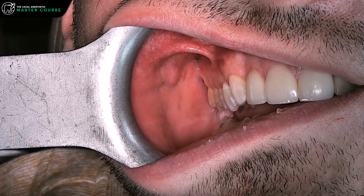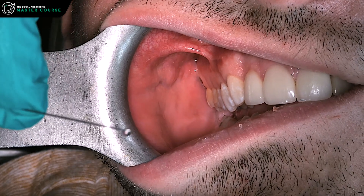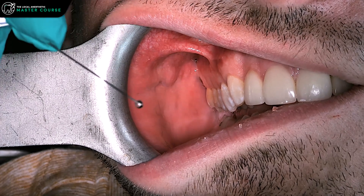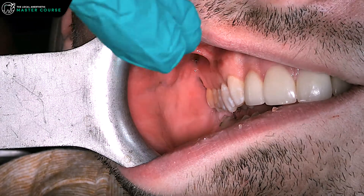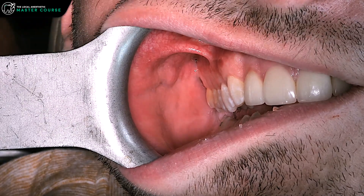Just as with the PSA block, one of the most important things for access is to bend the needle — bend it over just like we're doing here to get a better angle in that area without angling the barrel too much, because you want to stay on your 45/45/45. Don't bend it right over the patient's face; do that somewhere privately before you go to inject.